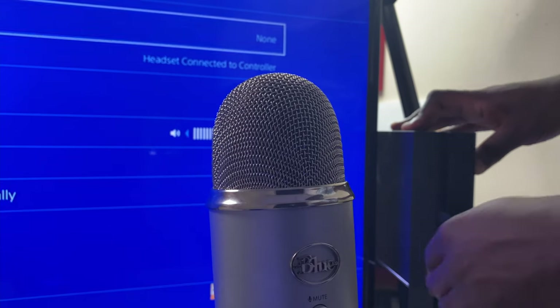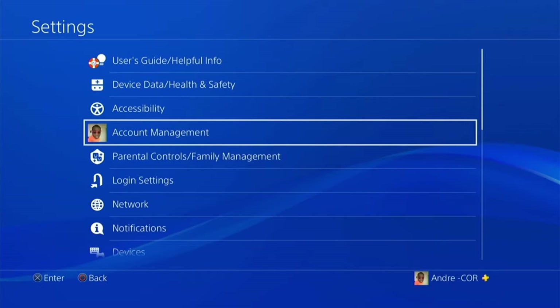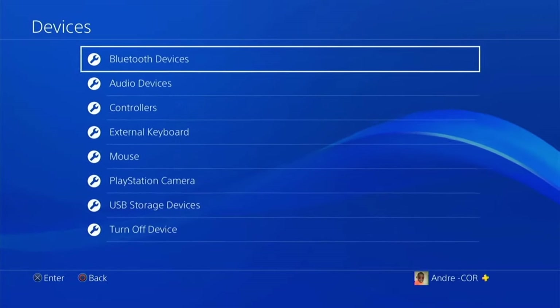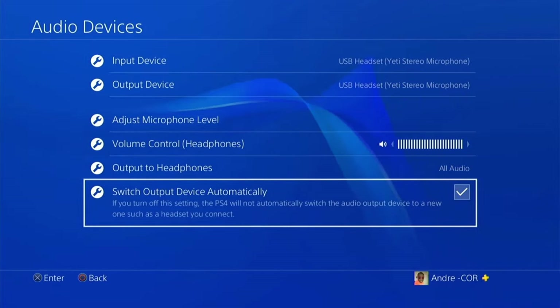As all these microphones are plug and play and require no software or drivers to install, that's all you need to do to get started. If we start off with the Blue Yeti microphone — once it's plugged in, scroll to Settings on the PlayStation, then to Devices, and then to Audio Devices. As you can see, the PlayStation has recognised the microphone and displays the input and output device as the Yeti Stereo Microphone.